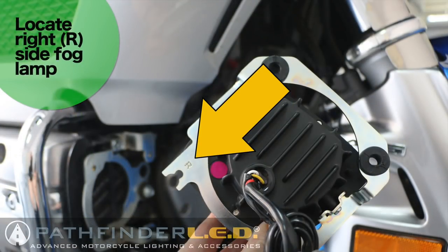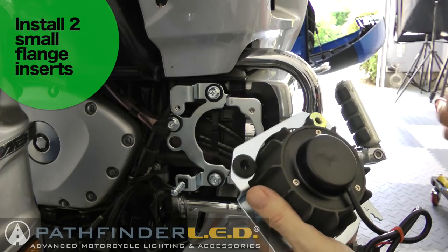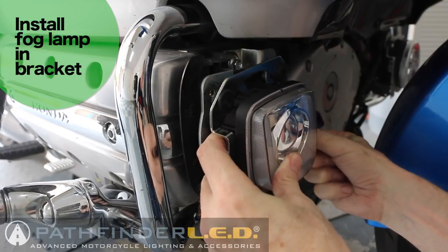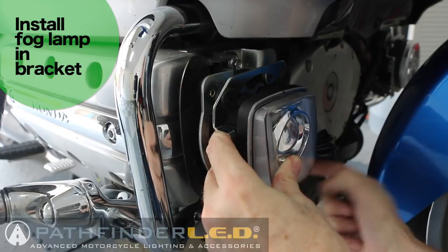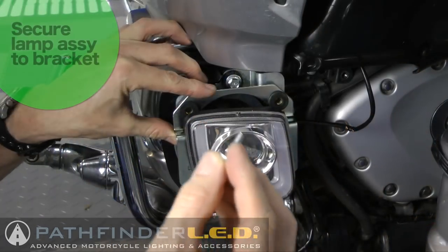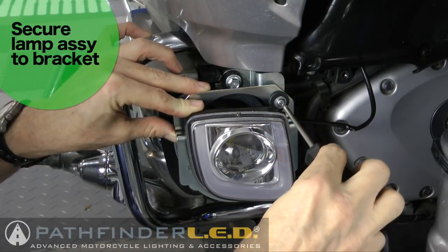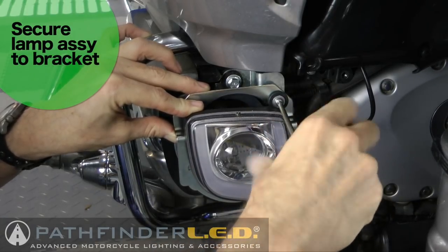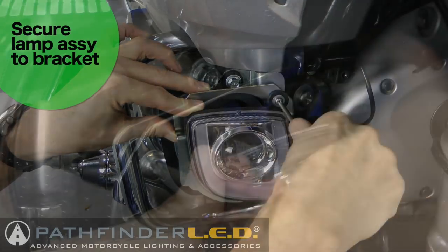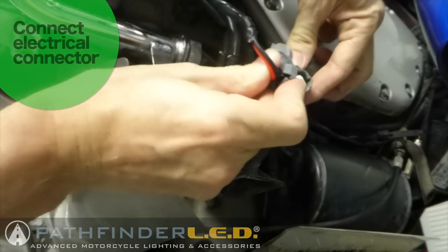Now we're ready to install the right side fog lamp. Look for the lamp with the R stamped in the back of the mounting plate. Install the smaller flange inserts into the back of the rubber grommets on the rear of the mounting plate. Make sure that you have the mounting plate in front of the spring as shown. Use two of the smaller Phillips machine screws and a flat washer to secure the fog light to the mounting bracket, then connect the gray electrical connector.